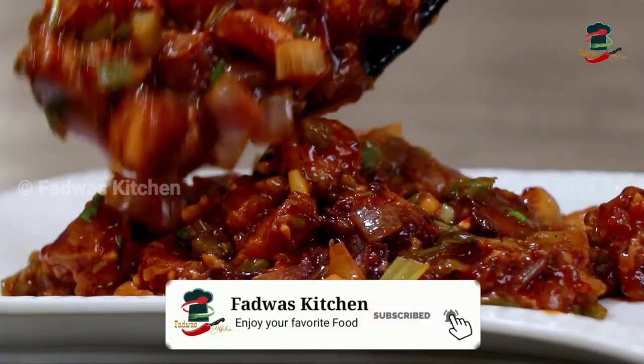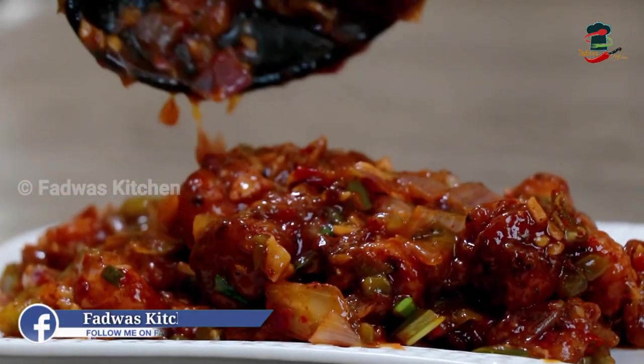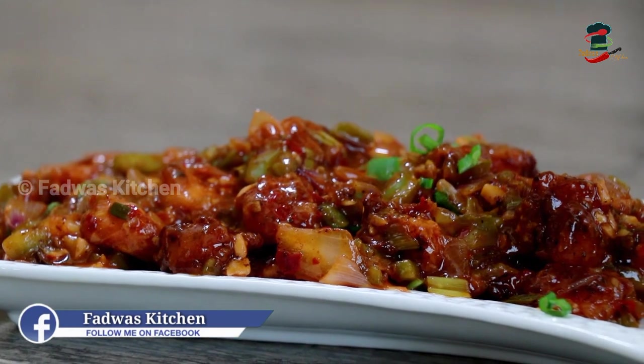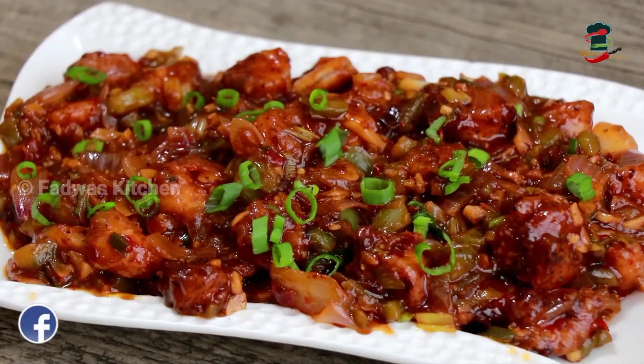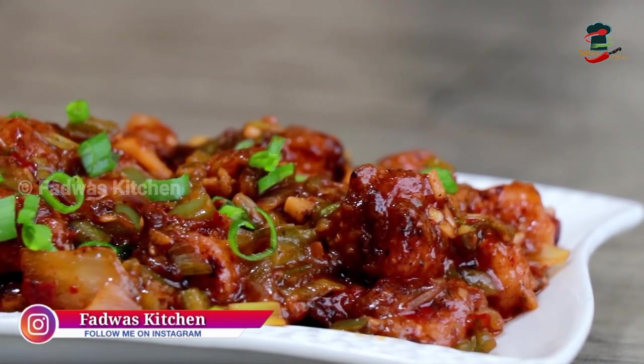We are going to get a special recipe for Wheatley's Gasterak. We have a super recipe for Wheatley's Chilli Prongs. We are going to make a simple, easy recipe for Wheatley's Chilli Prongs.